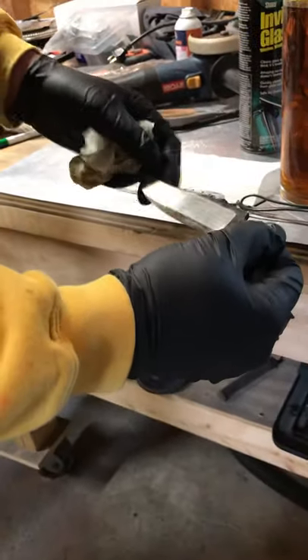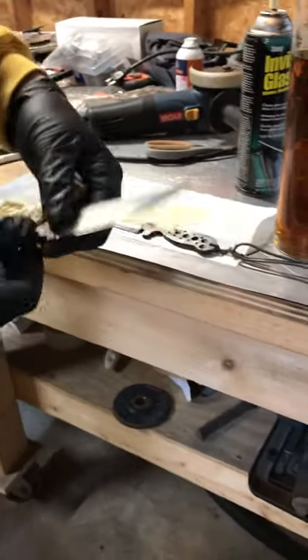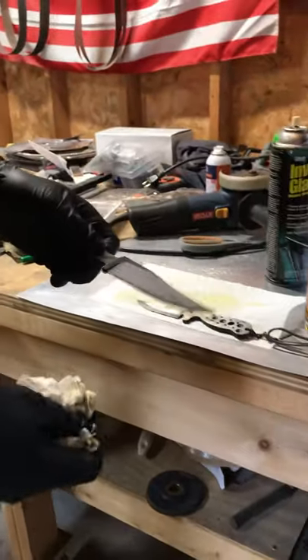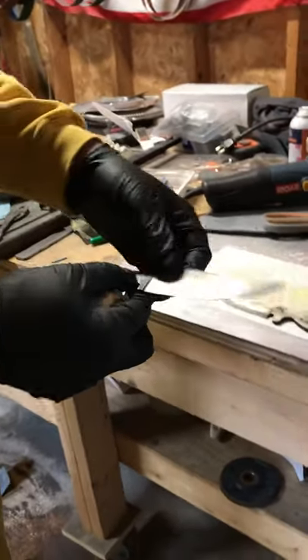There are still some small surface scratches in the bevels of this blade, so I'll probably do some more hand sanding. I didn't know if the etch would cover up some of the scratches or not, but it's nice to get a little preview of what we're looking at. Still some work to go on this blade.